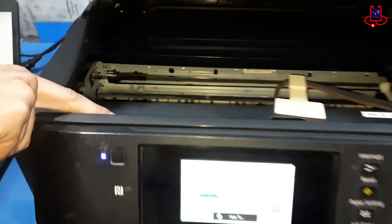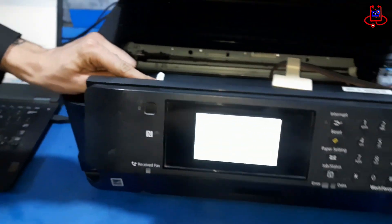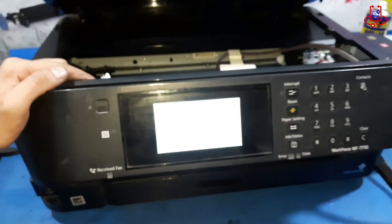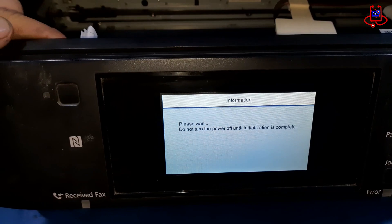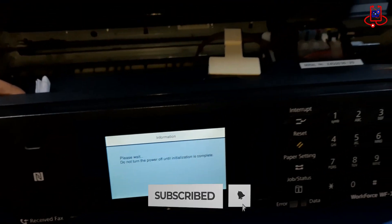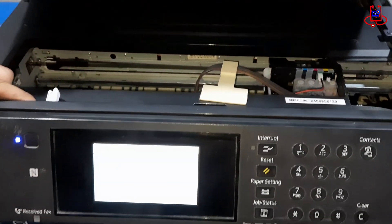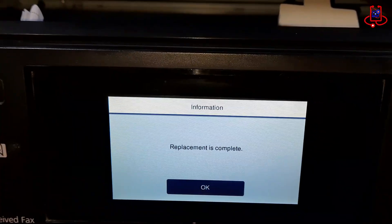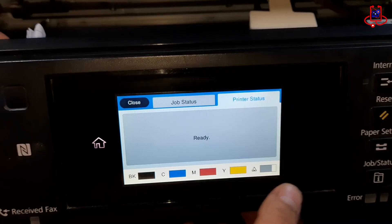Now, place a sheet of paper in the scanner tray so the printer can recognize the cartridges. Wait until the printer reaches the ready state. It is possible that the printer will go into a cleaning cycle and clean itself automatically. As you can see, the printer is now fully ready and it has successfully accepted the cartridges.